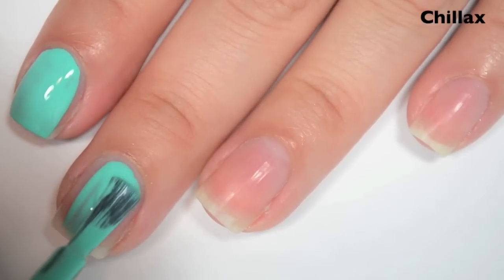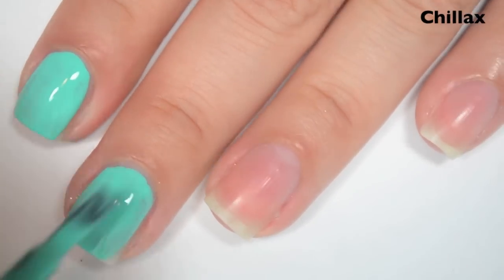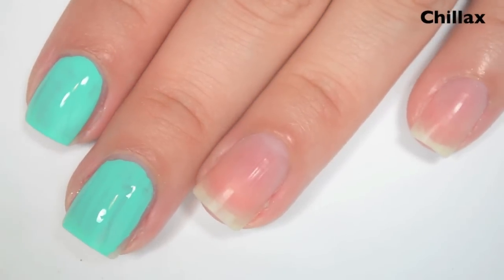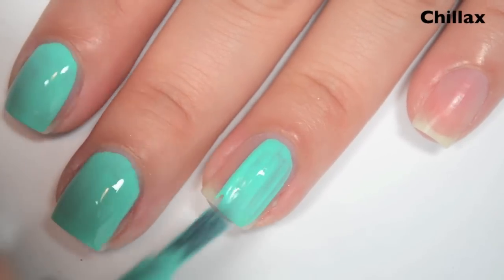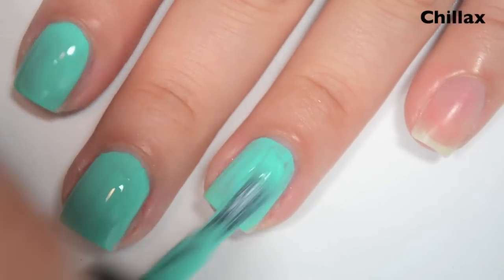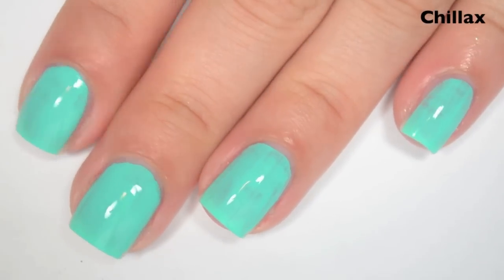This has amazing coverage on the first coat. It's not a one-coater — it still has some streaks and some dark spots — but for this light of a turquoise color, I don't think I've ever come across one with this good of coverage. The formula on this is great. It's a little tiny bit thin; I feel like you could flood your cuticles easily enough with this one. You do get a good amount of polish on your brush, but it's still pretty easy to apply.